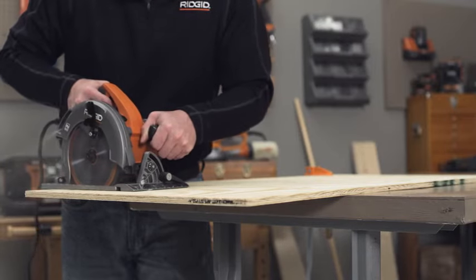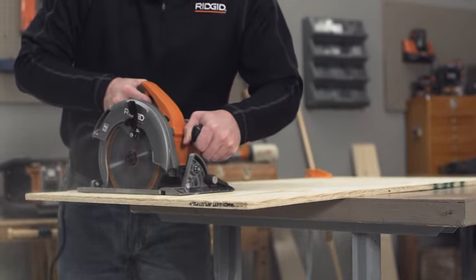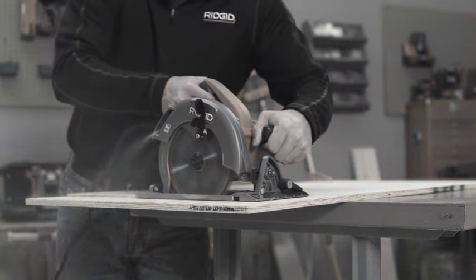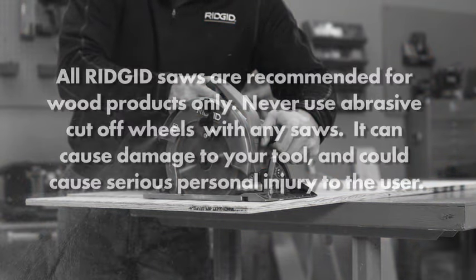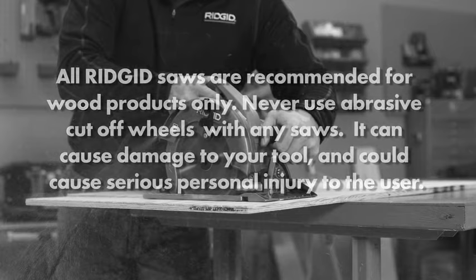Let the saw do the work. Do not force the saw through the material. If the switch is not working properly, immediately stop using the saw until it is repaired. All RIDGID saws are recommended for wood products only. Never use abrasive cut-off wheels with any saws, as it can cause damage to your tool and could cause serious personal injury to the user.